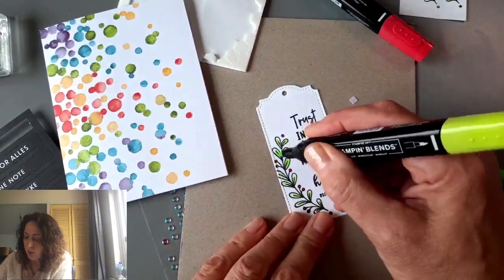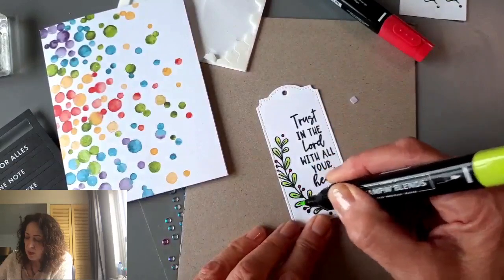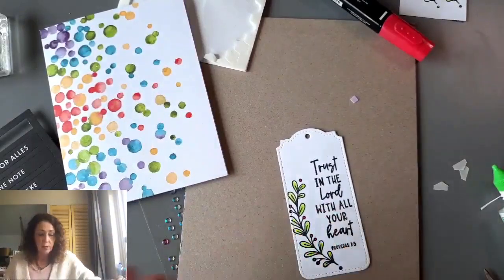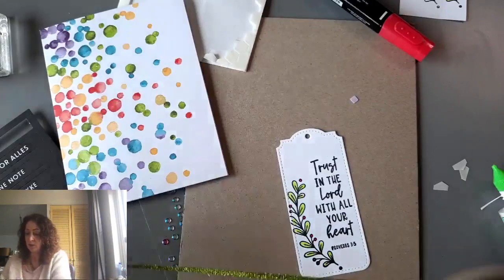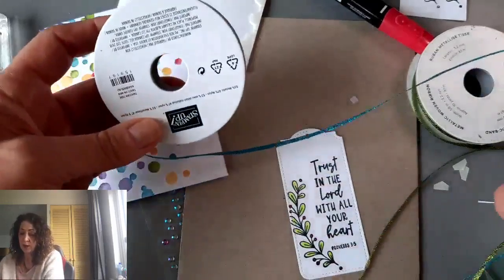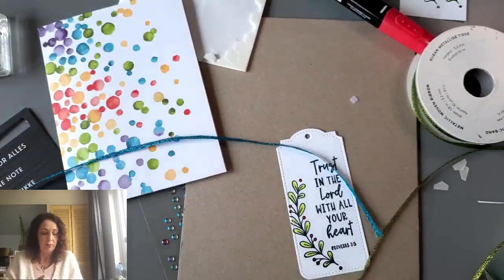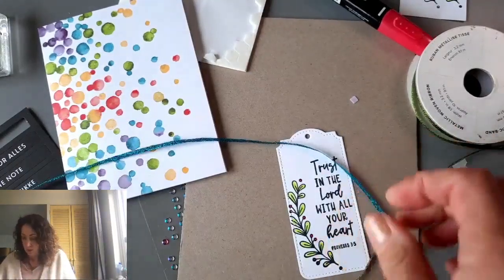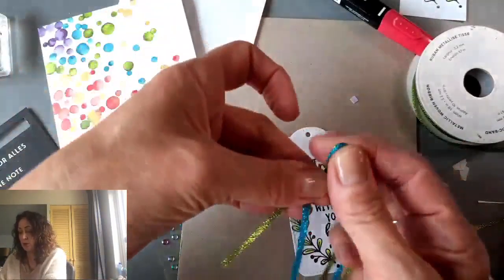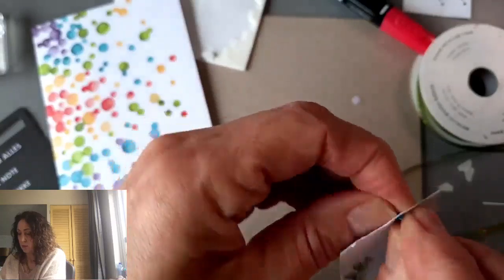Now I'm going with a light Parakeet Party — it just looks really nice. It doesn't take long. Now here we have Parakeet Party metallic ribbon, and I think I'm going to add this color as well — this is Tahitian Tide. Both of those colors are in the cardstock. I'm going to close up my ink pad. I want to put both ribbons together, so I'm making a loop and squeezing it a little bit to get it through that little hole. Yes, it worked.